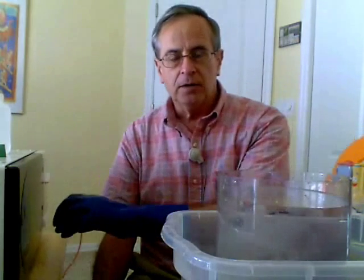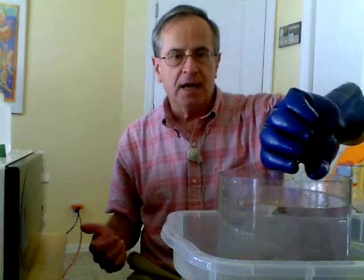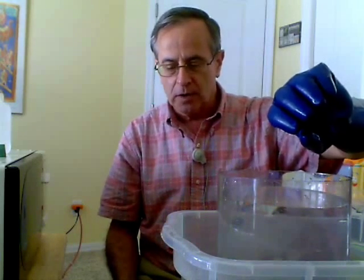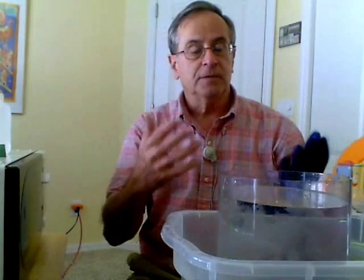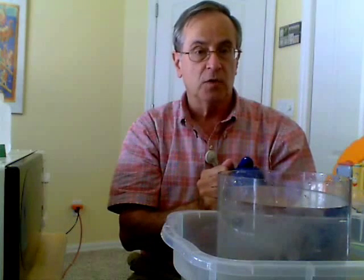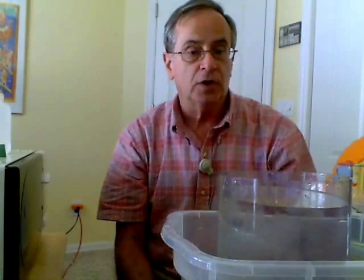I'm going to take that bottle — it's filled with steam — turn it upside down in here. See what happens as the steam condenses back to liquid water. When the steam, which has a large volume, condenses back to liquid water, which has a smaller volume, it will create a partial vacuum.